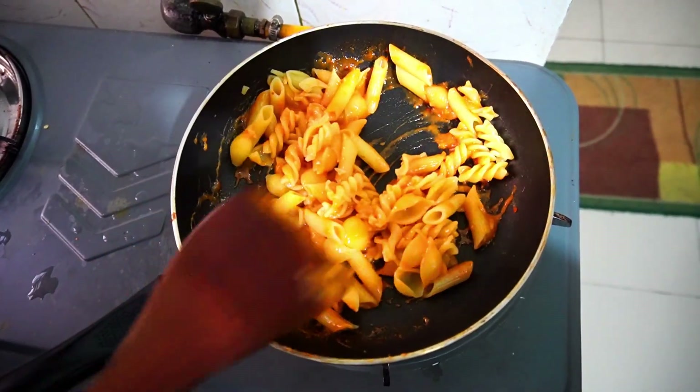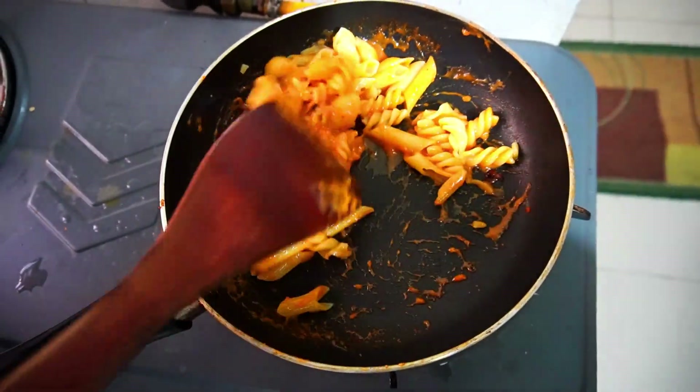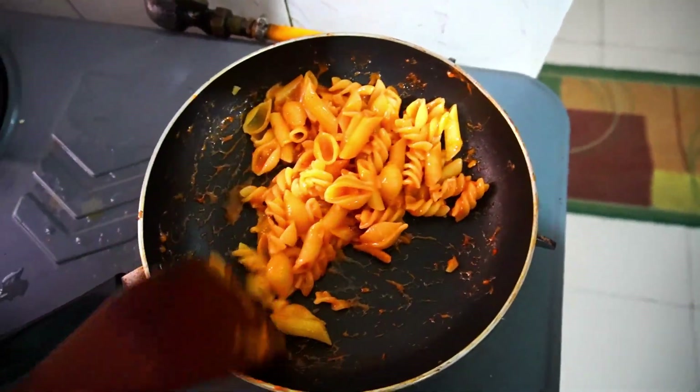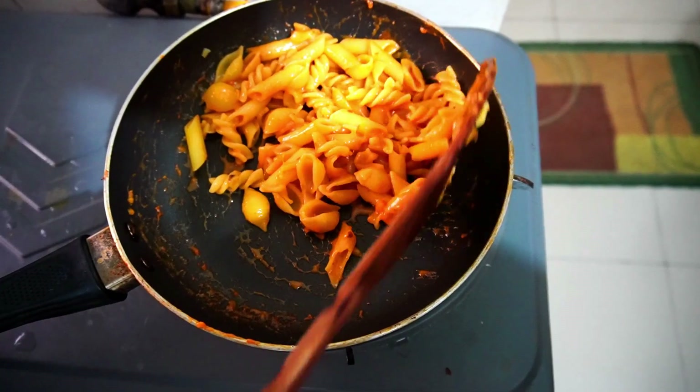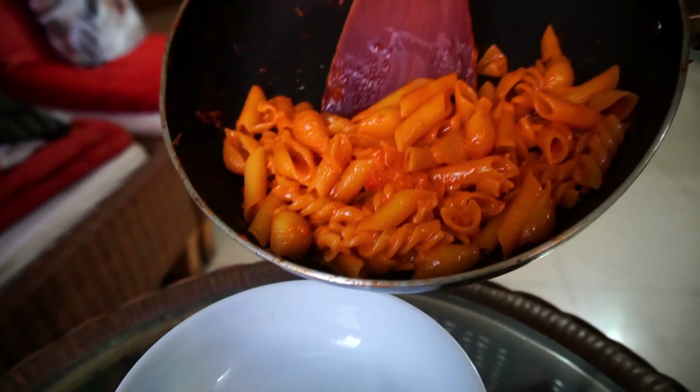Let's mix it all in. Even with cheese puffs and chips, I am going to mix in all the pasta. It has a very nice texture.